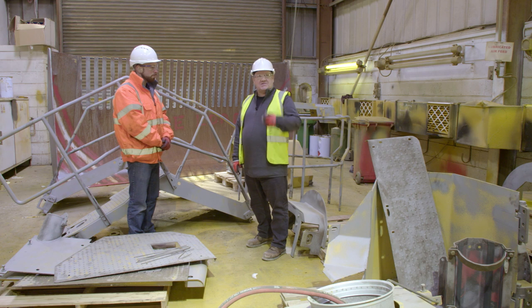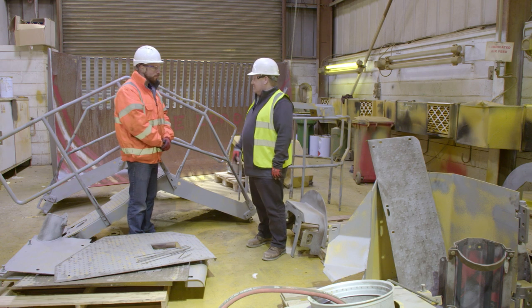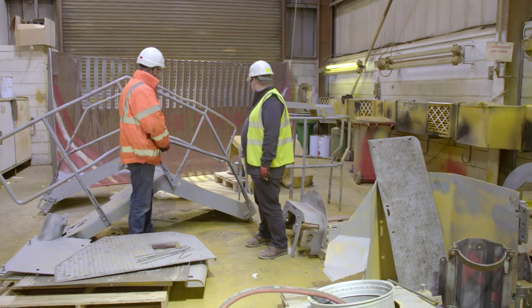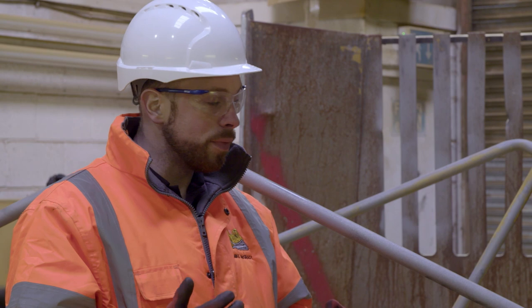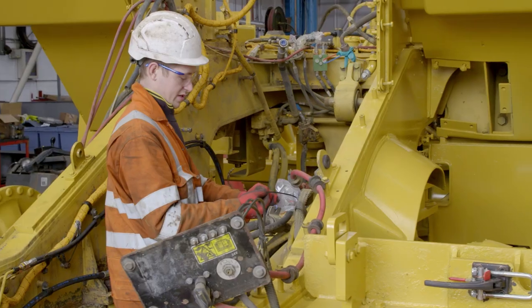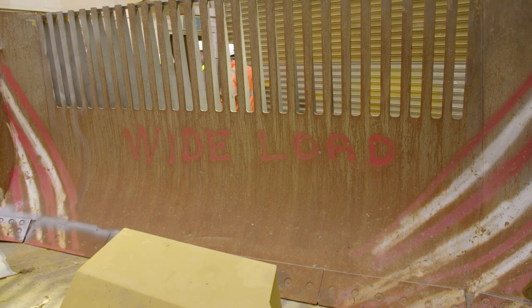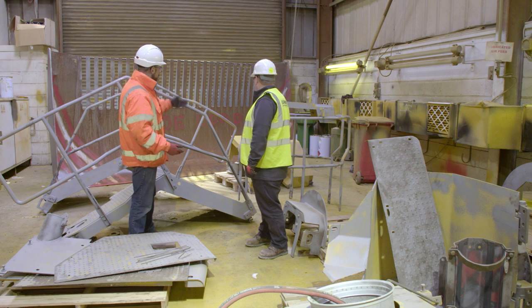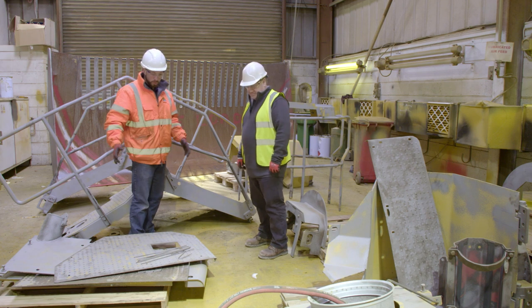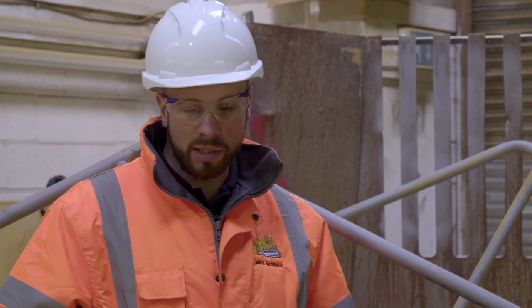We're now in the paint shop. Mike, what's the process going on here? Well, this is where the machine spent most of its time. As you see in the frames, a nice lick of paint. We sandblasted everything down — primer, painted the frame — that's back in the workshop. This is the remainder of the machine. As you can see: the blades, all the handrails, all the different walkways and various different pieces from the machine. These all get a fresh coat of paint to go back looking smart.